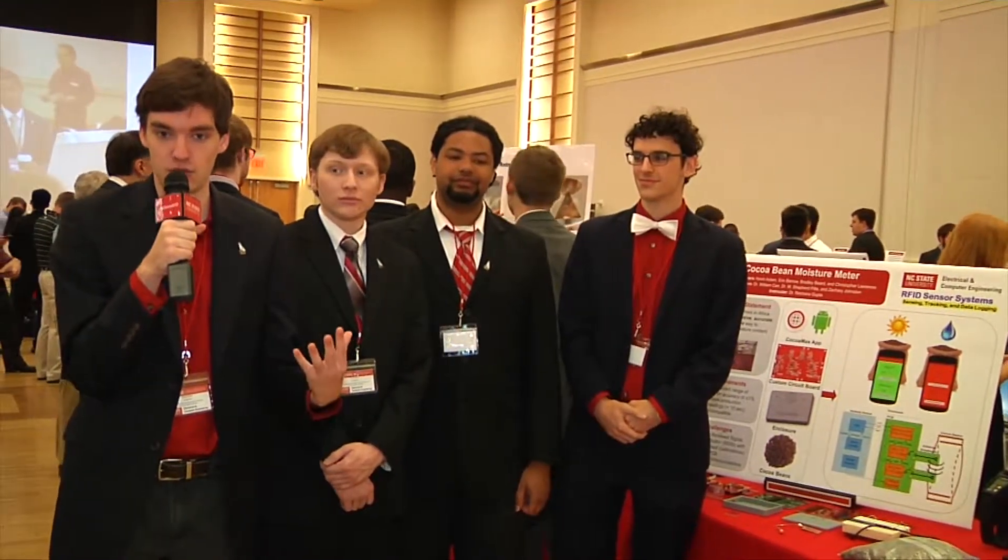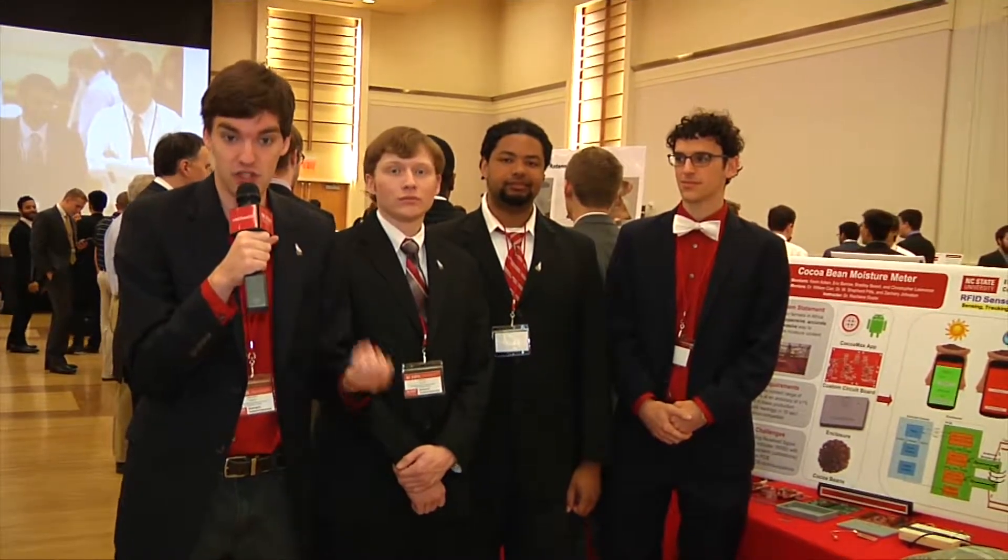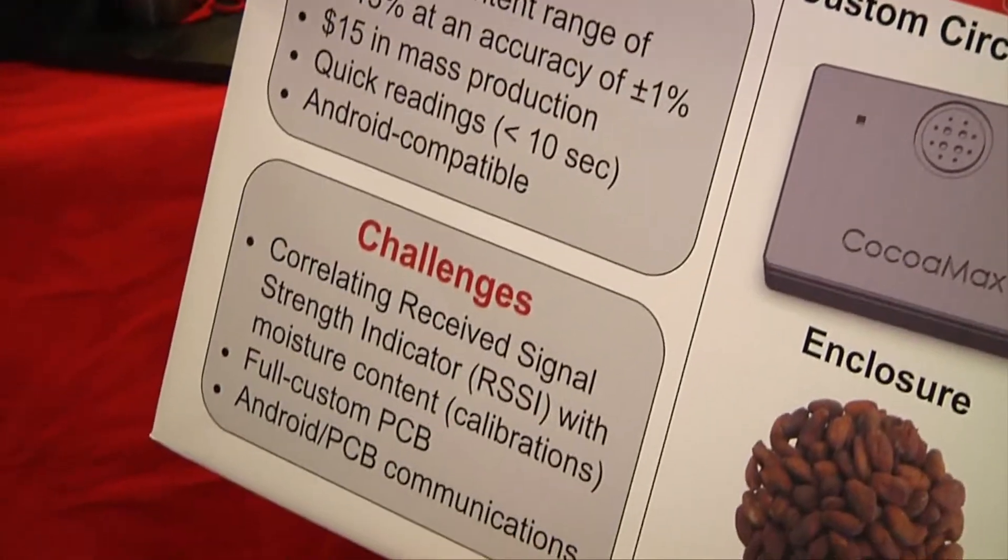The goal of our project was to create a moisture meter for cocoa bean farmers in Western Africa who don't have access to cheap and non-invasive ways to measure their cocoa bean moisture. This is a problem because when cocoa bean farmers sell to their exporters, they'll be checking for moisture — too much moisture leads to mold, and exporters will not pay for water, so they will cut the contracts if they detect too much moisture.